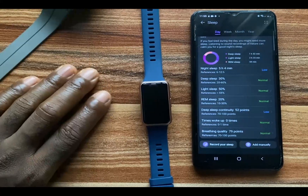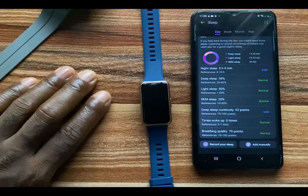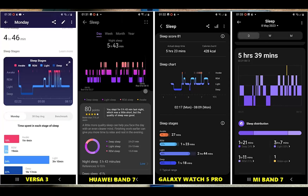To compare the sleep tracking accuracy of the Huawei Band 7 against other wearables like the Coliderwood 5 Pro, Mi Band 7, and the Fitbit: the Fitbit said I slept five hours 50 minutes with actual sleep time being four hours 46 minutes. The Huawei Band 7 shows five hours 43 minutes sleep duration. The Coliderwood 5 Pro shows five hours 23 minutes actual sleep time, and the Mi Band 7 shows five hours 39 minutes. From my test, the Huawei Band 7 is quite consistent in tracking sleep.